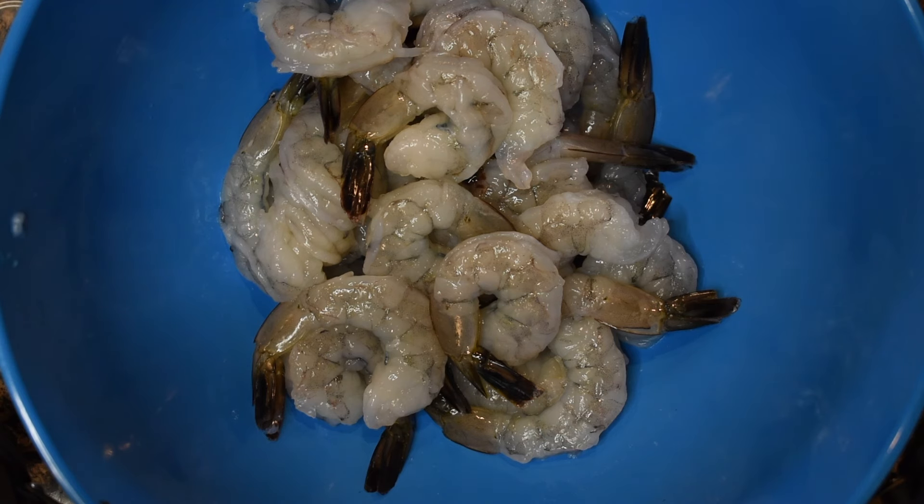What's up y'all and welcome back to Fork and Photo. Thank you for coming to my channel to see this delicious buttermilk fried shrimp recipe. You won't regret coming here — you will regret that you didn't get this earlier.